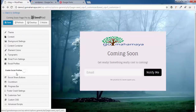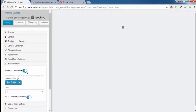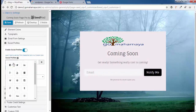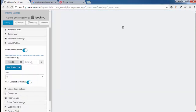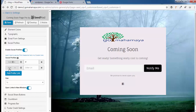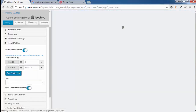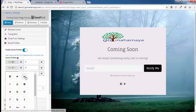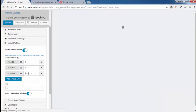Scroll down and click on Social Profile. Enable it and click Add Profile Links. Choose an icon — for example, Facebook — and enter your Facebook page URL. Click Add Profile Link again, choose Twitter and enter its URL, then add one more and choose LinkedIn with its URL. Make sure to write all the actual links properly.